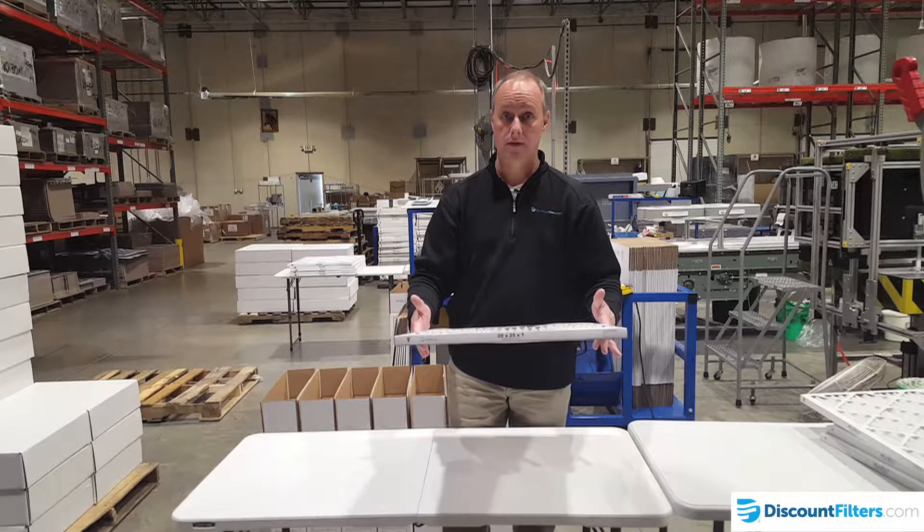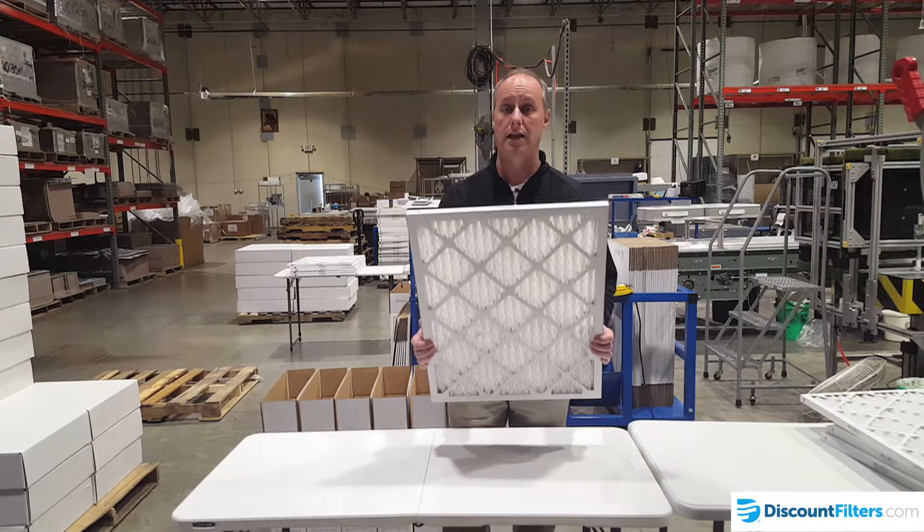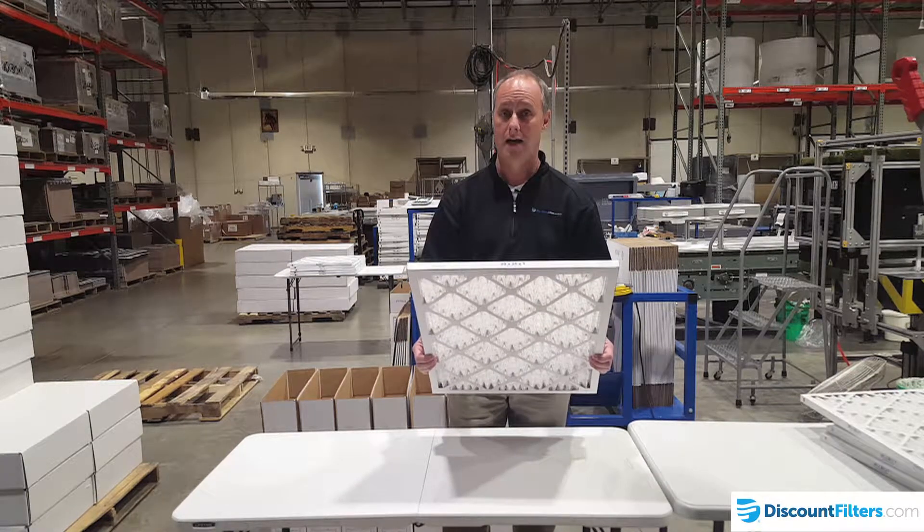Don't pay the price for a custom filter when you can likely get a standard size filter that will fit just fine.